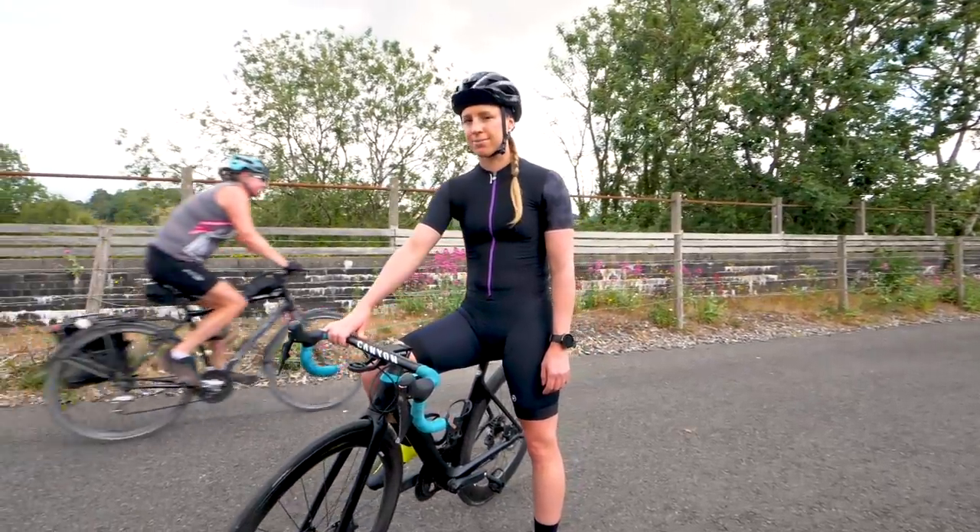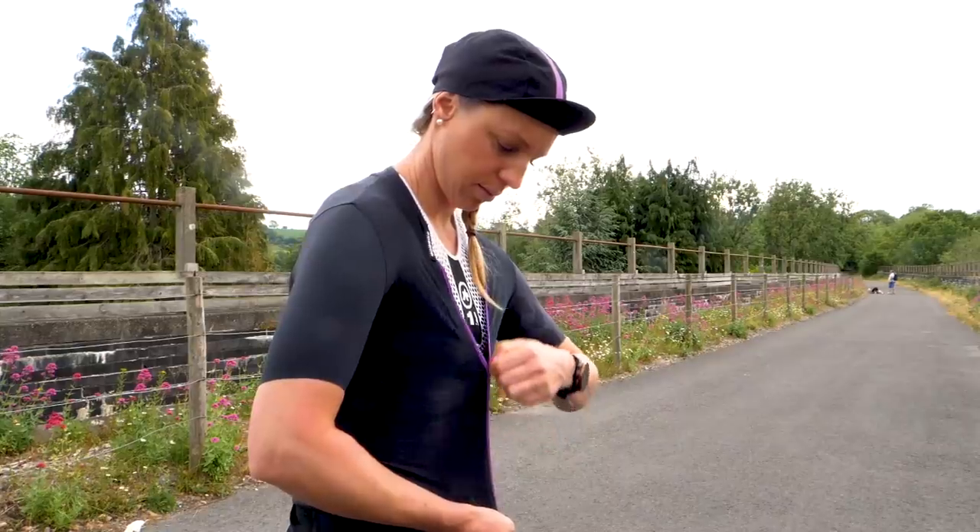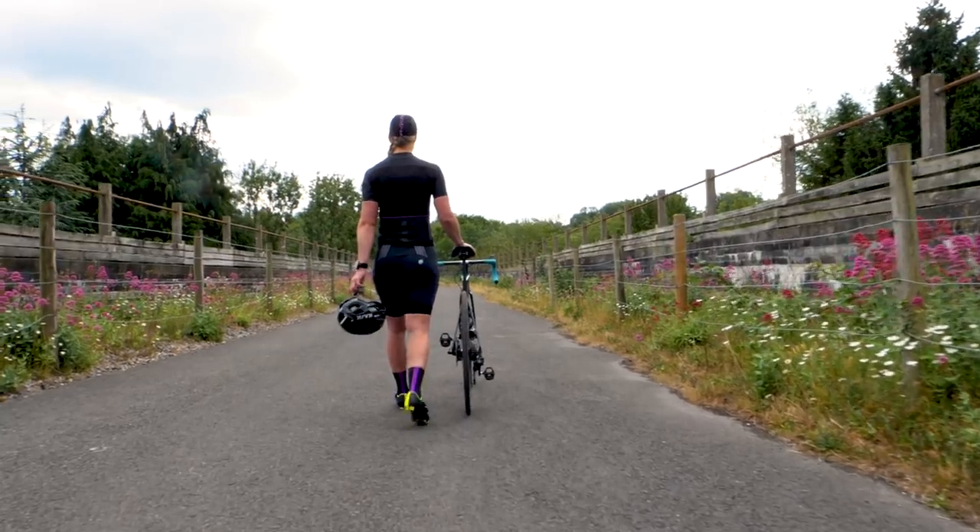I do love new kit and I love it even more when it's women-specific. This one is for the girls. We have a full set of kit here. We've got a cap, the jersey, the shorts and the socks, all making part of the brand new summer collection, the Dyora RS from Assos. The great news is we have two full sets to give away. I'm going to tell you more on how you can get your hands on a set later on in this video.